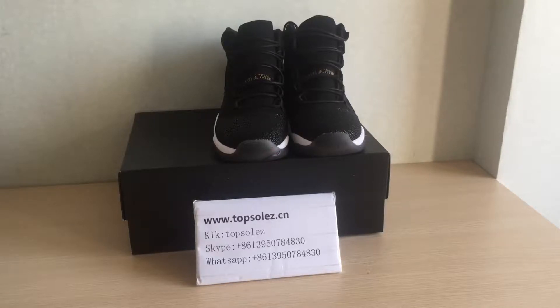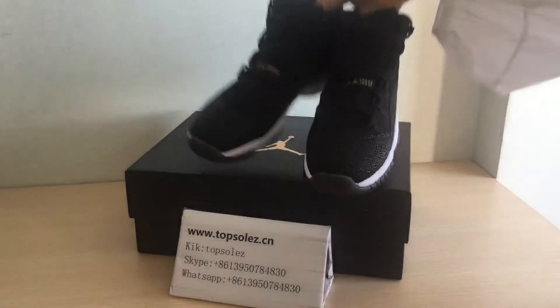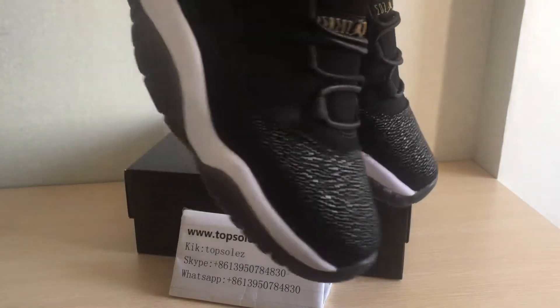Hello, this is Susan again. Today let me show you a LJordan 11 for you. If you want to get more details, please connect to me by WeChat, Skype, and watch app.